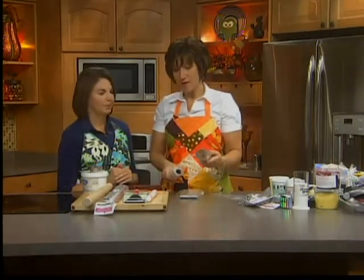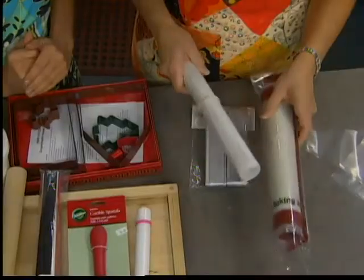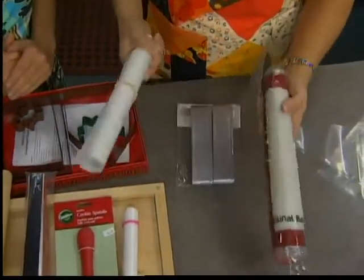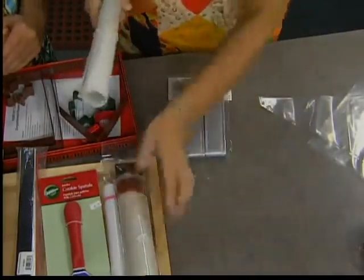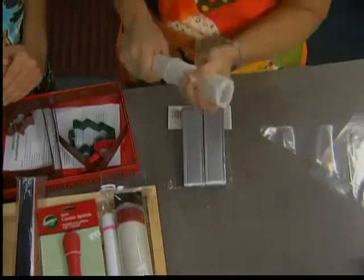Parchment paper — I never bake without it. I also like to use silpats a lot. If I'm mass producing and I have 22 cookie sheets, I don't have 22 silpats. So parchment — I never bake without that.